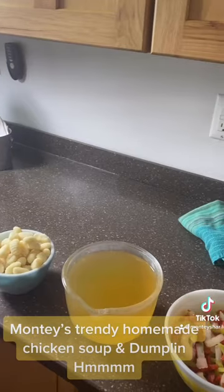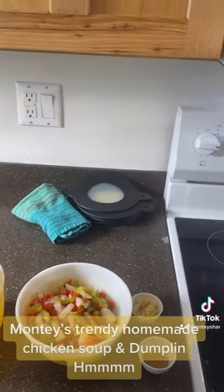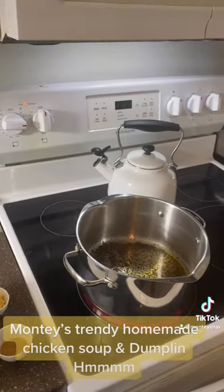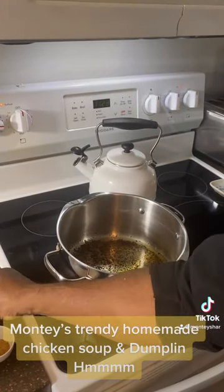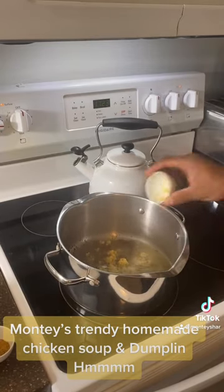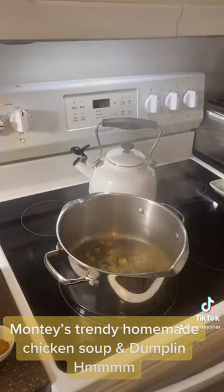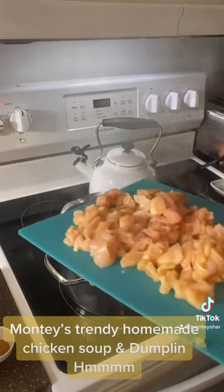Head over to the stove. My broth, my peppers and onions, my garlic, and my seasoning — my pot's hot. Let's throw in my chicken now, my garlic. Let's throw in that chicken. Season it up.